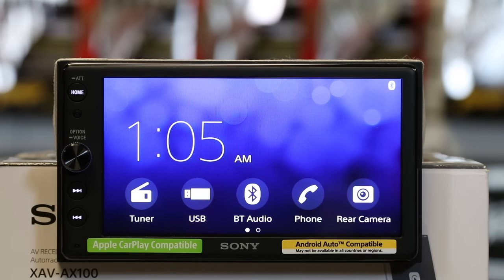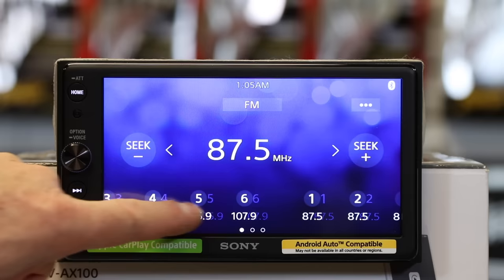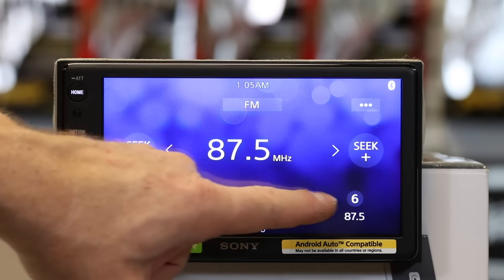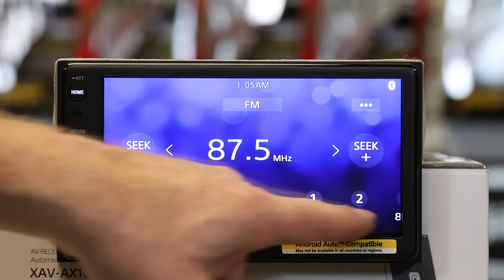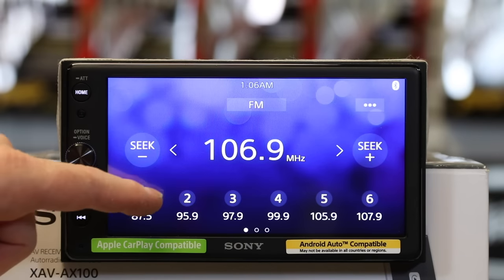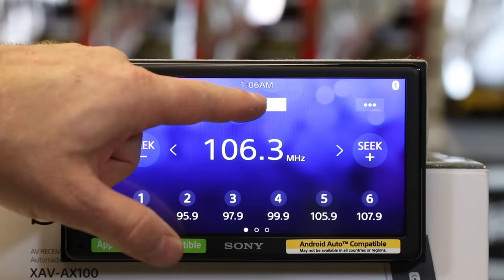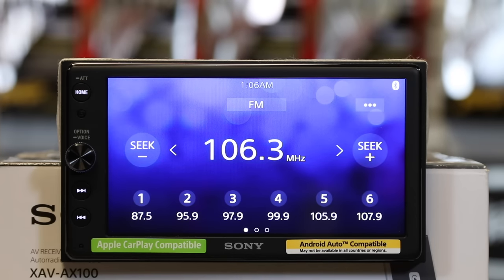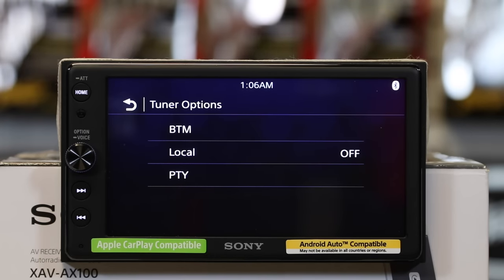Sources that come natively out of the box include the tuner. You have 18 FM presets that if you drag your finger across will scroll. It shows you which preset you're on down at the bottom. You can seek by pressing the seek buttons, or go individually, and you can also tap to go to AM. Tapping the three lines in any source will take you to the features that source has.